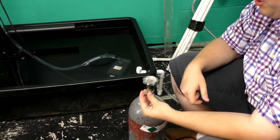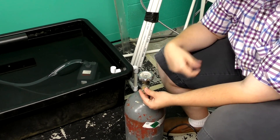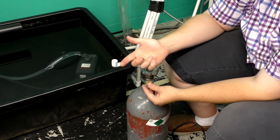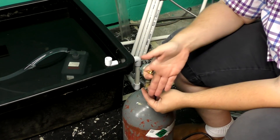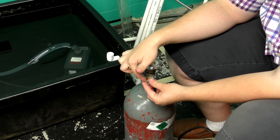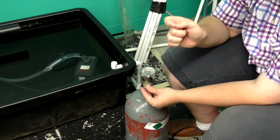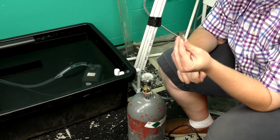In our aquarium application, we're letting out so little CO2 that those composite wafers are often problematic. So a lot of times regulators will come with a nylon one, which is just plastic.